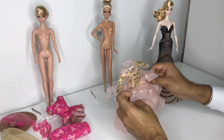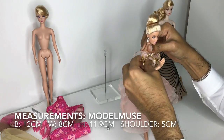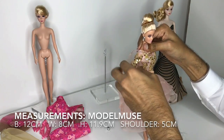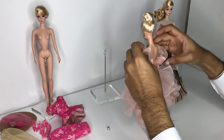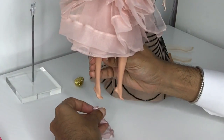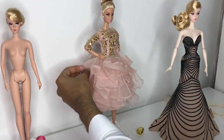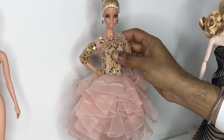Now I'm going to see if model muse can wear the articulated silkstone's outfit. This is a little bit tough getting on, not gonna lie, because of her arm configuration, but I did manage to get it on without damaging the dress. It's interesting seeing it on a different doll — it kind of takes on a whole new life.